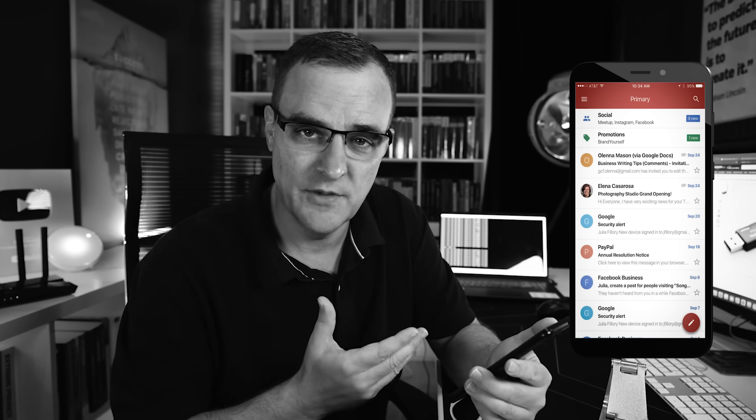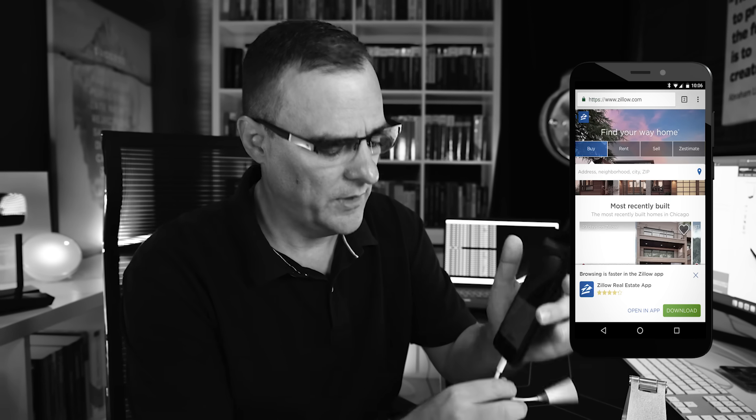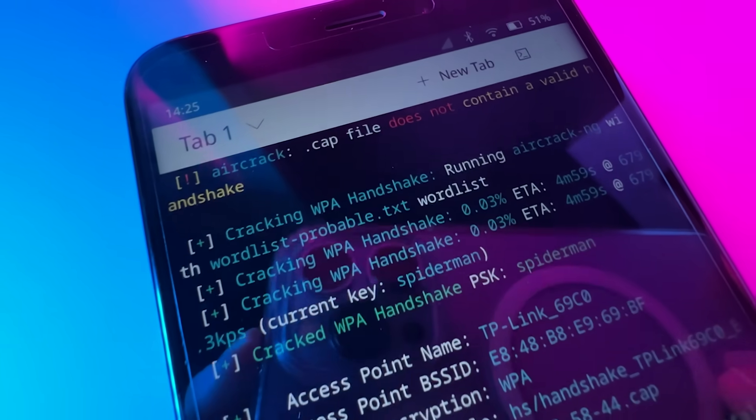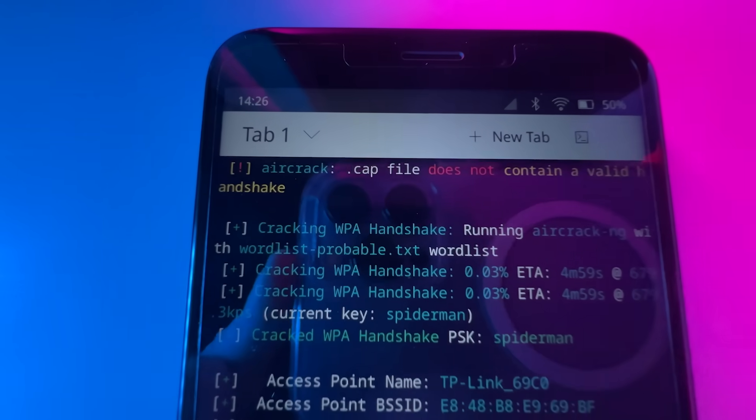What does it look like I'm doing? Perhaps I'm checking my email, or perhaps I'm just looking at a website on the internet. Well, in actual fact, what I'm using is a Pine Phone, and I'm cracking Wi-Fi networks using Wifite on this phone.